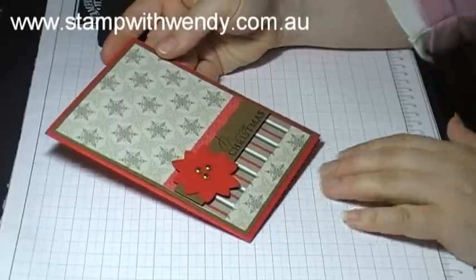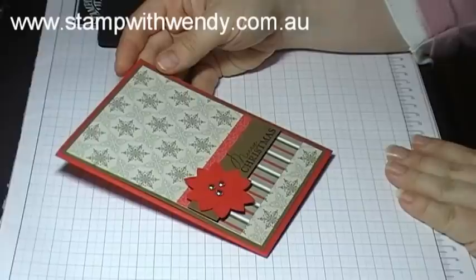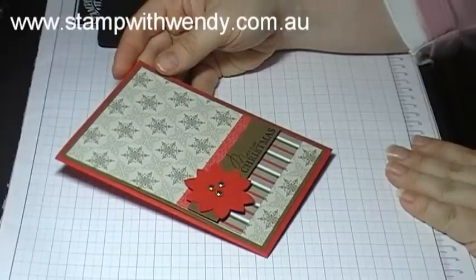And there you have it, our card for day 15 complete. Thanks for joining me for 20 days 20 cards tutorials. Don't forget to stop by my website stampwithwendy.com.au and I'll see you again tomorrow.